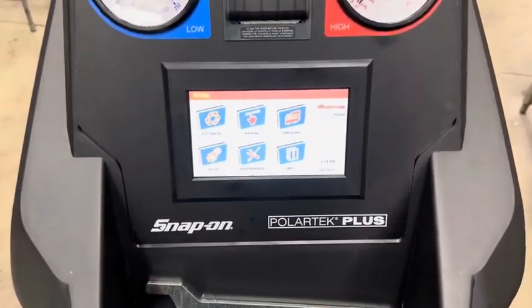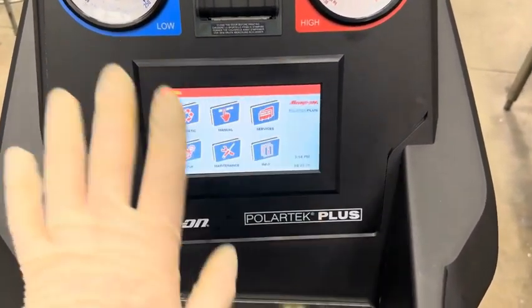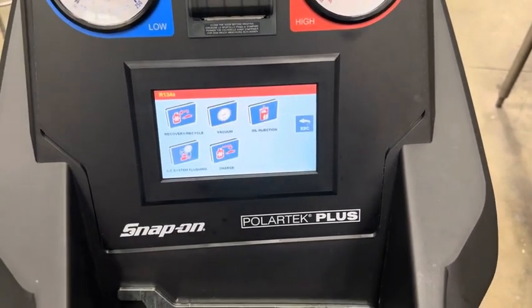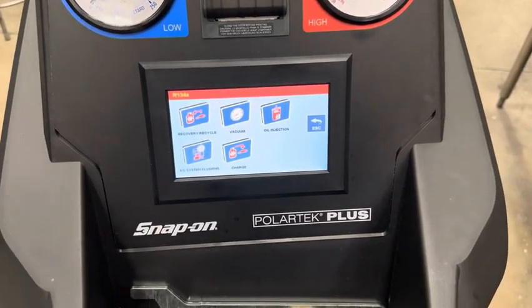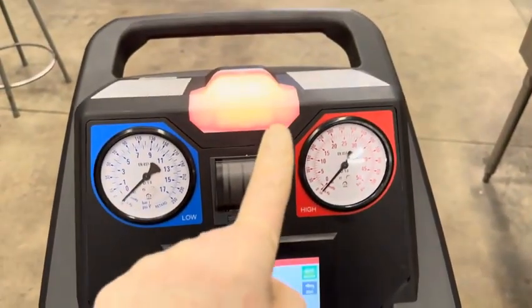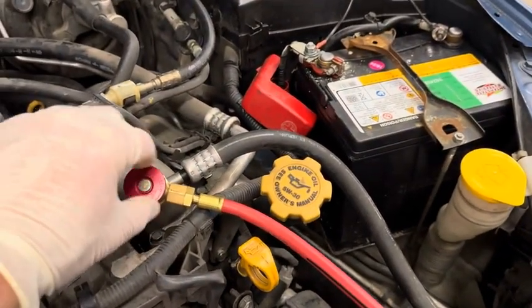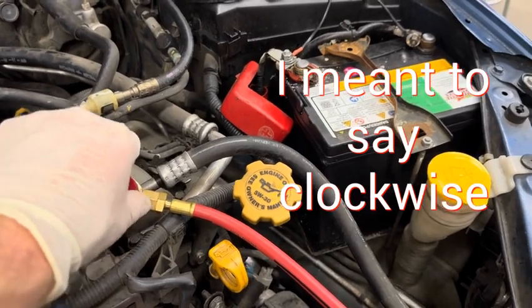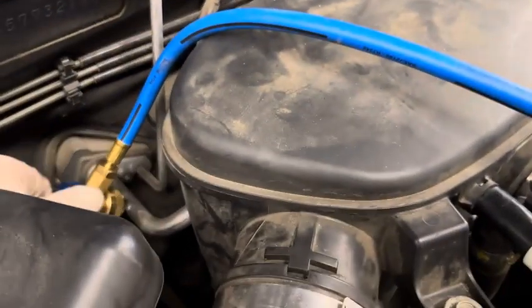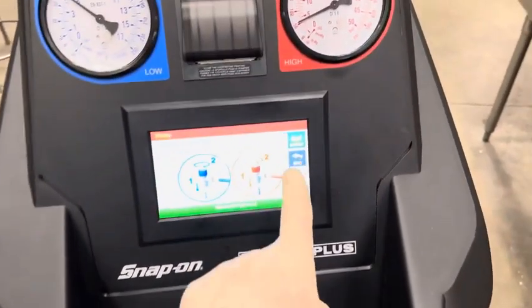We can select a couple of different options. If you choose automatic, you just input information and it does everything for you. We're going to do manual. Select 'recycle and recover' first. You'll notice the light turns from yellow to red, and it tells you to open both valves. Turning counterclockwise, you'll hear the flow of refrigerant — that's normal. Do the same with the low side, then hit enter.